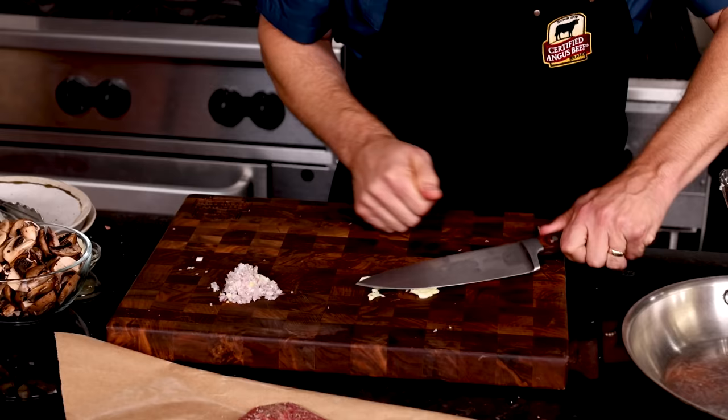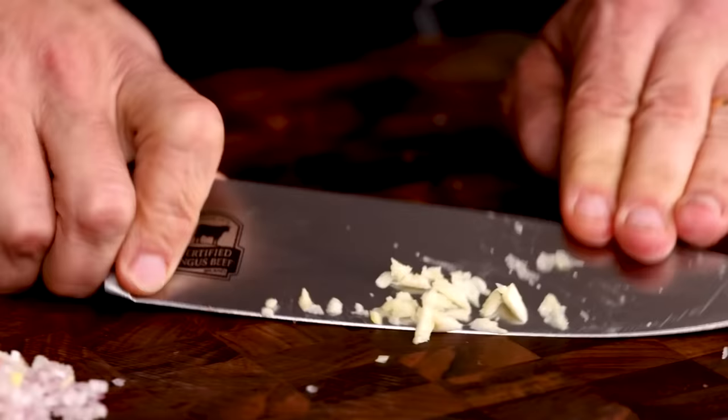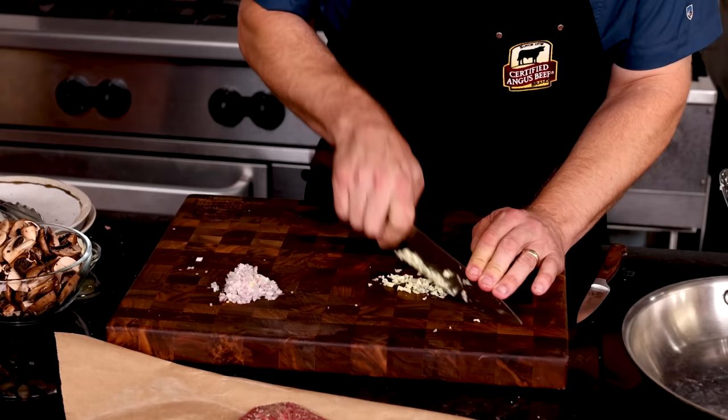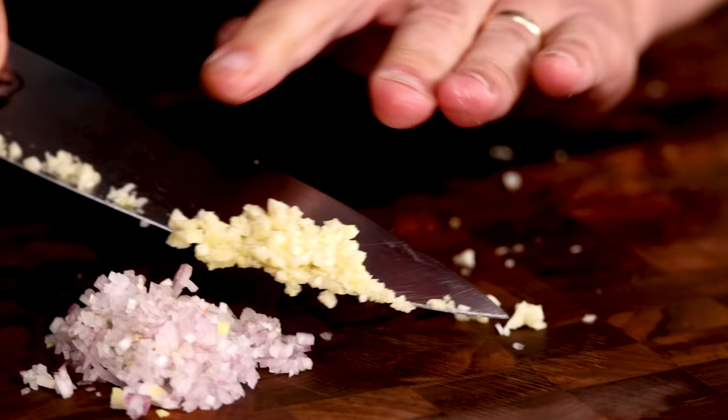One of our favorite ways to get minced garlic ready is by using the side of our chef knife. Smash gently to get the skin off, then smash a little more aggressively to pancake that clove — this gives you a head start on mincing. If you want to keep garlic off your fingers, use a paring knife to clean the stuck-on garlic from the chef knife. Once it's nice and fine, the garlic can join the shallots and we're ready to get some steak searing.